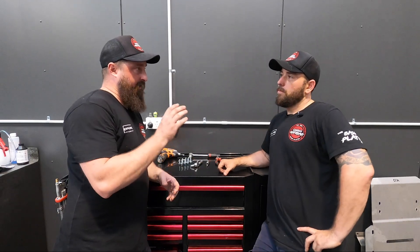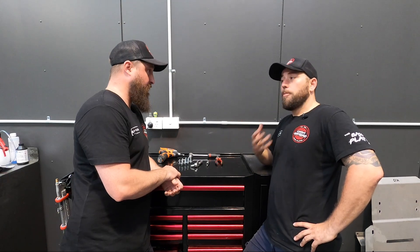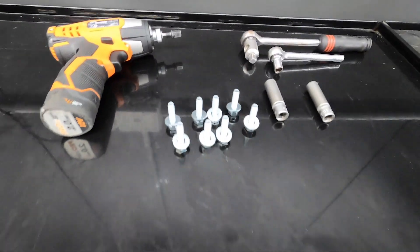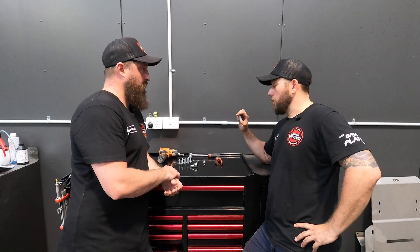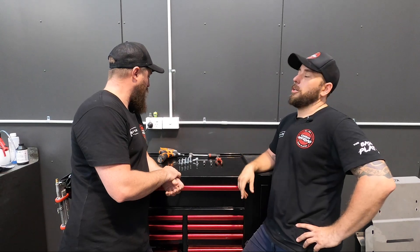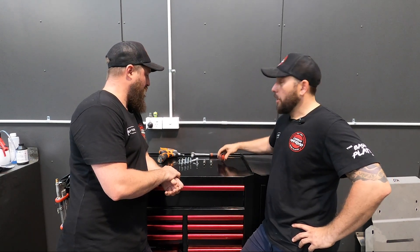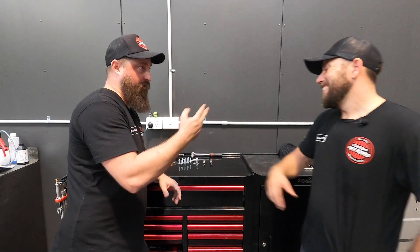For someone buying a set of bash plates, here's what to expect and what tools you need. You've got to take 10 bolts off — there are 10 factory bolts that use a 12mm socket, then we get 8 brand new bolts that need a 13mm socket to put back on. A rattle gun makes it so much faster. You also need a socket and a pair of pliers — well, actually we don't. So essentially we only need three tools.